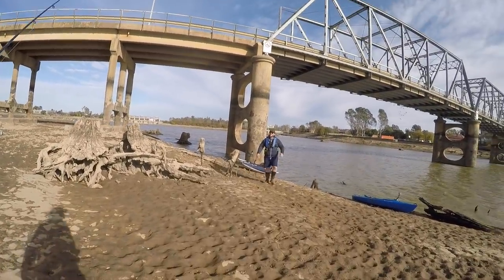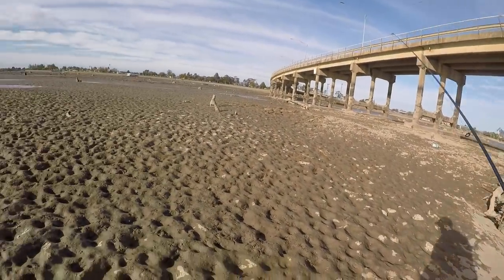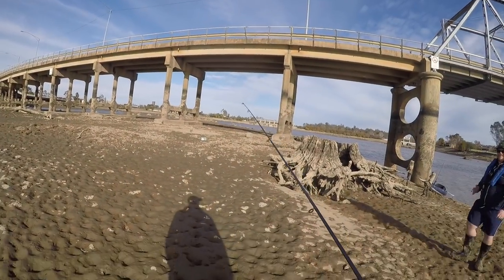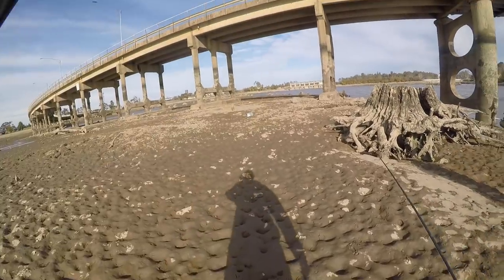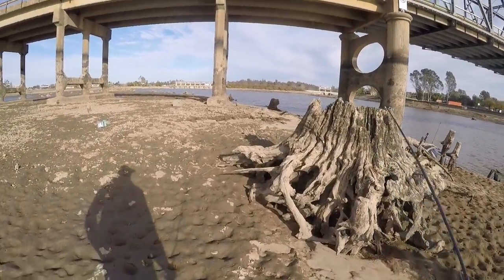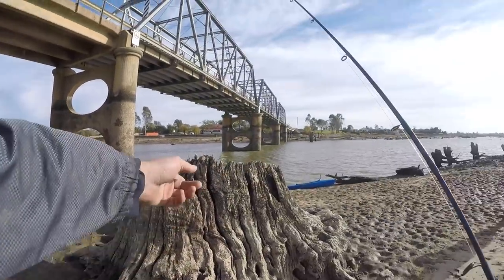I reckon it's worth a walk around. Yeah, I was just thinking that. It's freaking hard to fish the snags with this wind. It's pretty amazing. Look at these snags - that is just like a textbook snag. It just sits in the middle there and just pops out when it wants to. Yeah, look at that - all that structure. You can see a fish goes in there.